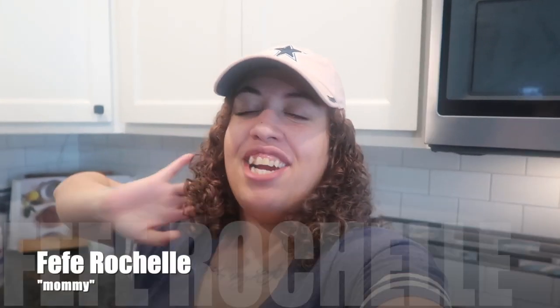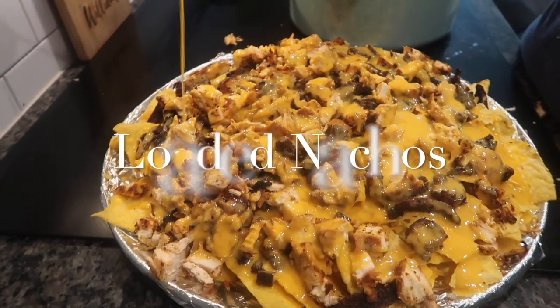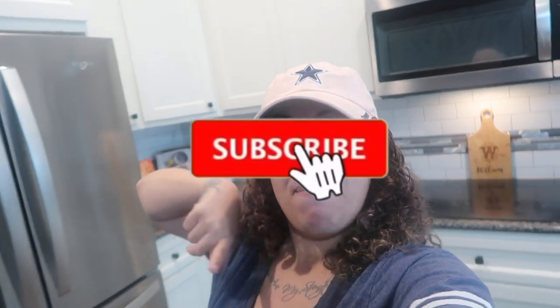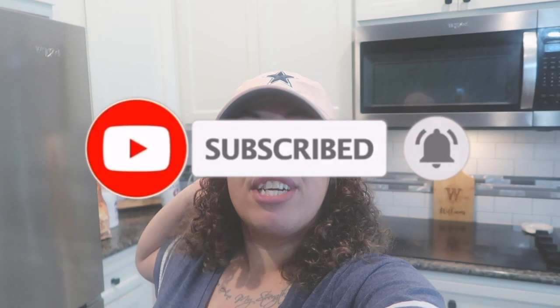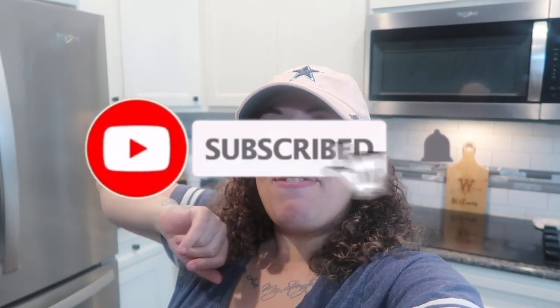Hey everybody, it's me Fifi Rochelle and welcome back to another video. Today is game day and I got a mini grocery haul, and y'all are going to cook with me today. We're going to be cooking something you can make on game days or whatever days. Before we get into that, make sure y'all hit that red subscribe button so you'll be a part of this family because we're growing and getting closer and closer to a thousand subs.